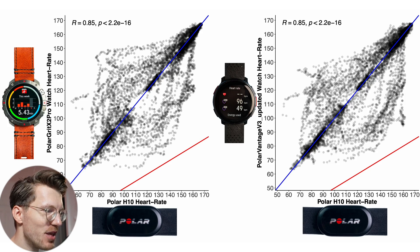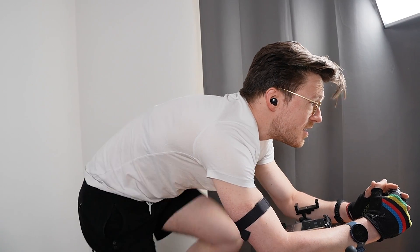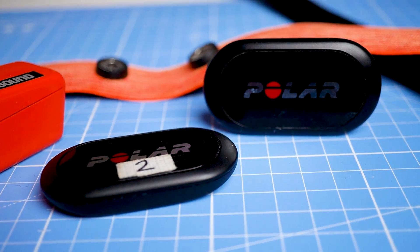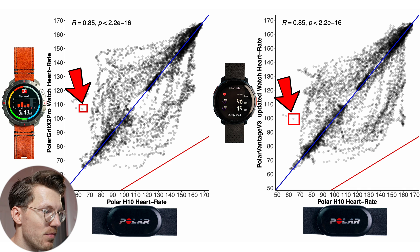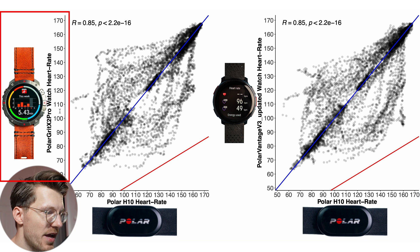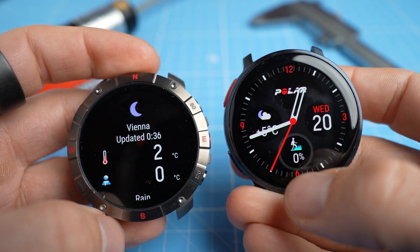Here you can see an overview of that performance for one of the easiest exercises for a watch to track — cycling indoors — which I tested on myself for three interval spinning sessions. To test the performance, I'll compare the heart rate measurements of both watches against the Polar H10 ECG chest strap, which can generally record my heart rate very accurately. Each dot in these plots is a single heart rate measurement, with the horizontal axis showing the value according to the Polar H10 ECG chest strap, and on the vertical axis the value according to the Grit X2 Pro on the left and the Vantage V3 on the right.